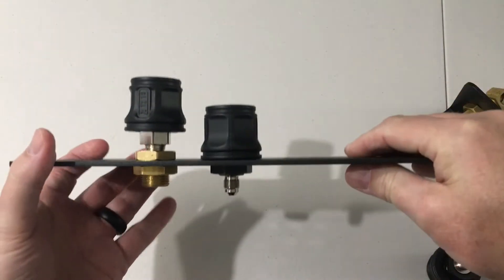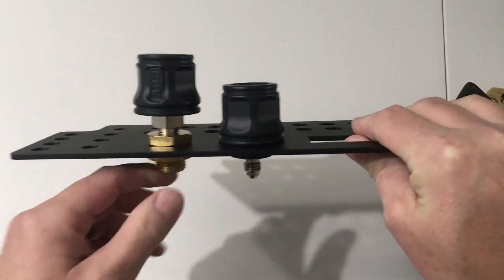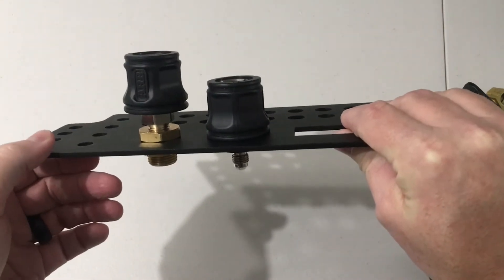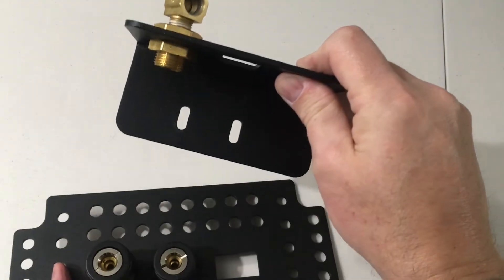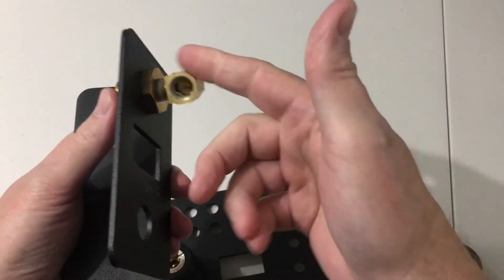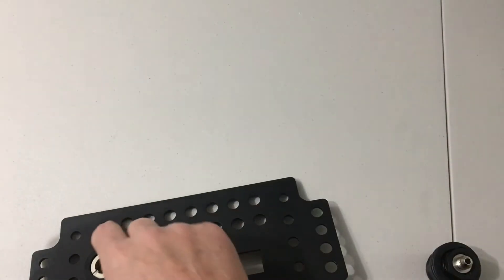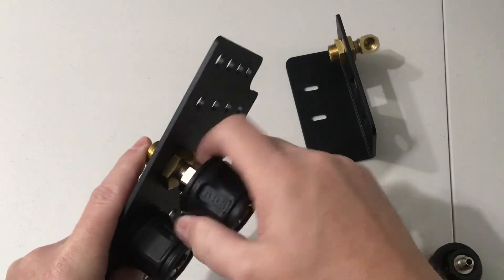Now you can tell this is the big difference between the two. If you use the bulkhead fitting, it will work and you can thread other stuff directly into the bottom of it for the quarter-inch stuff. This plate goes on the front of the under-hood air compressor plate — it works great. You can thread in the air filters off of the twin compressor, you can thread in different air chucks, you can thread in the quarter-inch NPT ARB chuck that comes with the twin compressor.